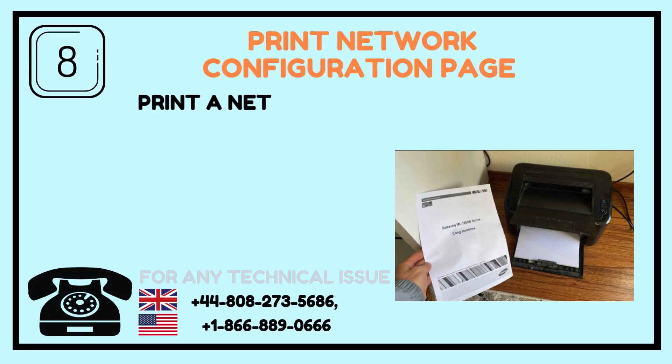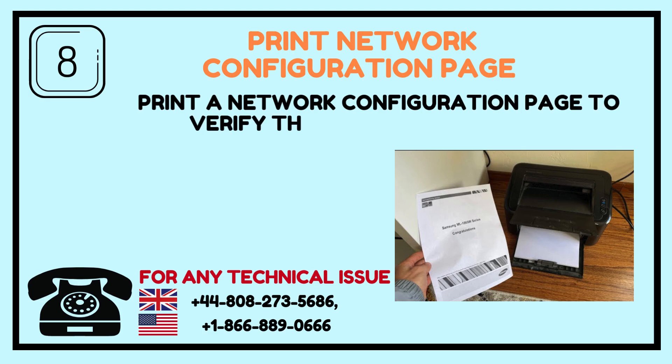Step 8: Print Network Configuration Page. Print a network configuration page to verify the connection details.